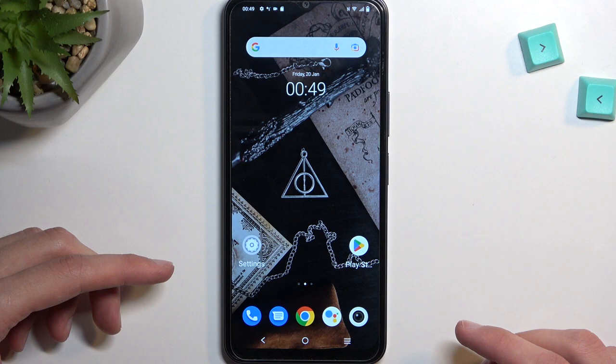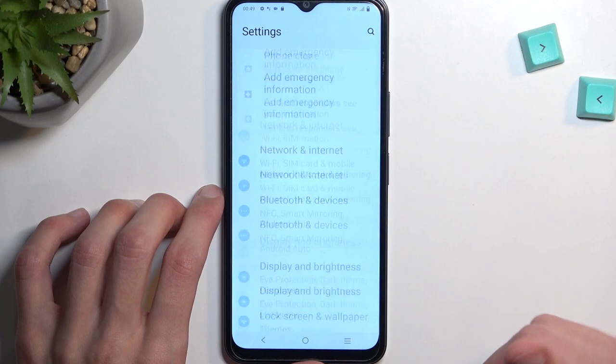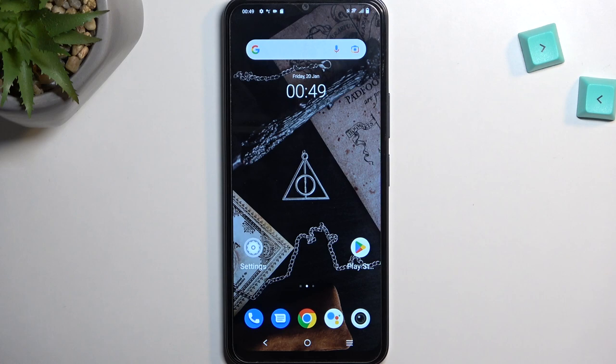Long screenshot will allow you to capture a longer version of the screenshot as long as the content can be scrolled down. As an example, settings would be one of this content. As you can see, you can scroll it down so you would be able to capture a long version of the screenshot right here.